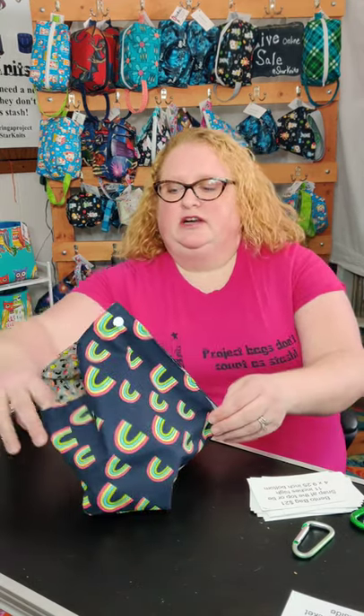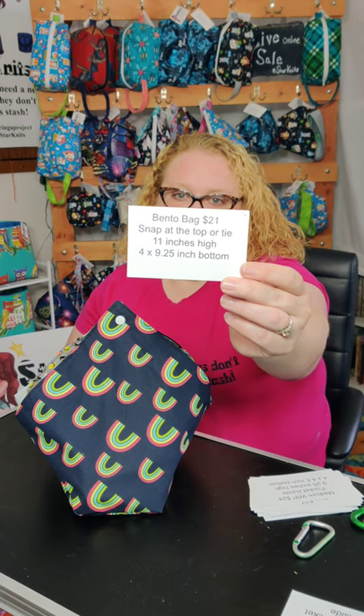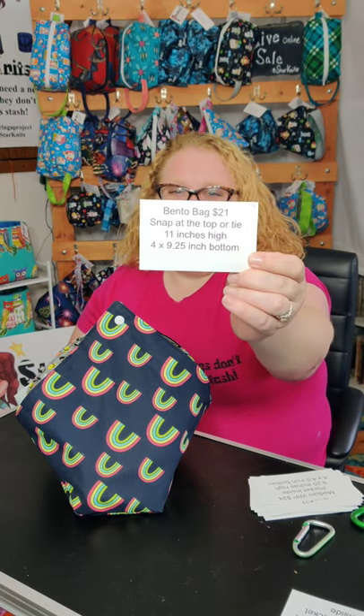First we're going to start out with my newest bag, which is my Bento bag. They are $21, they're 11 inches high and they have a 4 by 9.25 inch bottom.